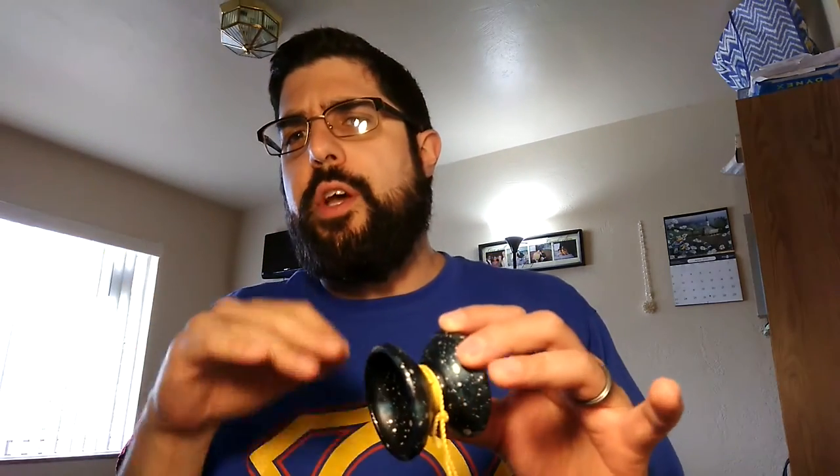I really like this yo-yo. All three of the G2 yo-yos I have — the Banshee, the Warthog, and the Wolf — are all very different. I think they were all released last year, at the earliest late 2015 into 2016. They're all very different and they're all very awesome. This is no exception — I believe this is really more of an all-rounder kind of yo-yo.